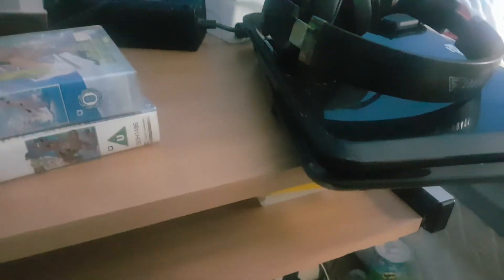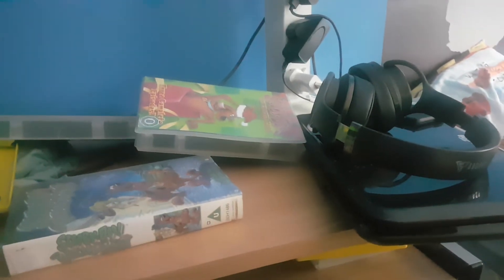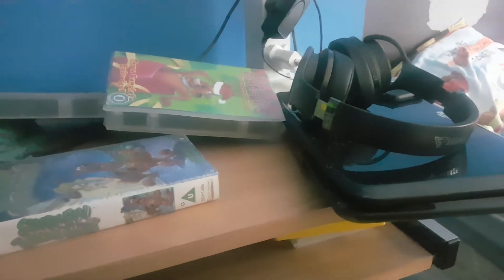The next tape is 'Scooby-Doo and the Cyber Chase'. Here's the front, the spine — which is faded — and the back. Here's the tape. The print date is the 30th of July 2002.